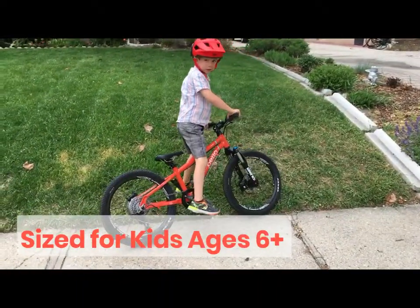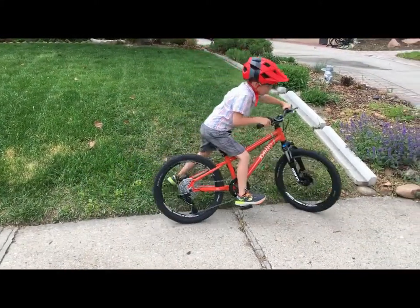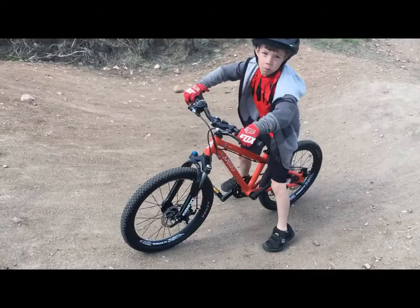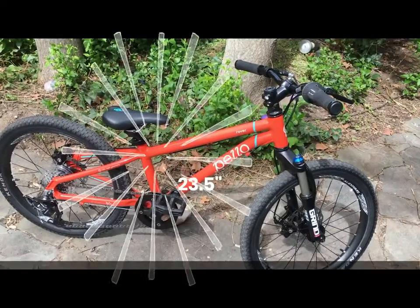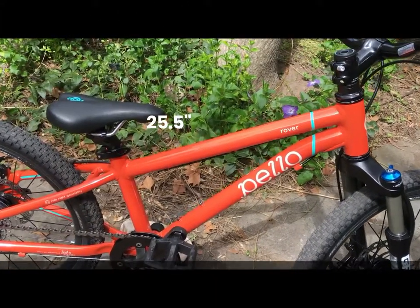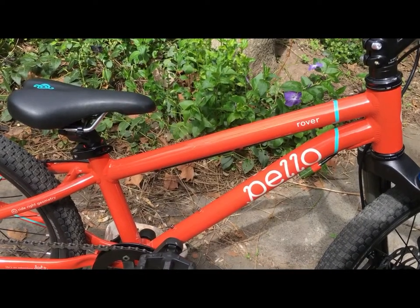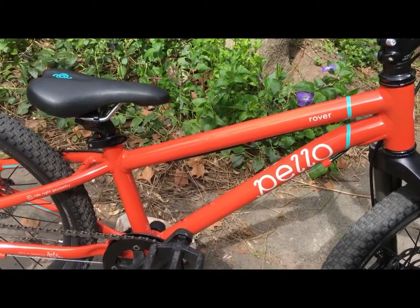In general, the Pello Rover is appropriately sized for kids ages 6 to 8. Of course, the best way to know if your child will fit on the bike is to measure their inseam. The Rover has a 23.5-inch standover height and a 25.5-inch minimum seat post height, meaning your child should have at least a 23.5-inch inseam and ideally closer to 24.5 inches.